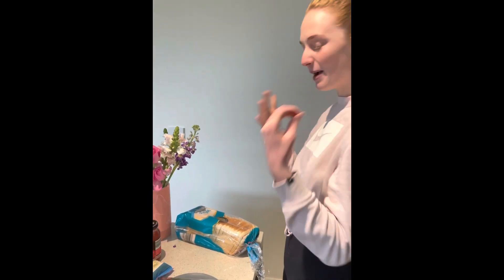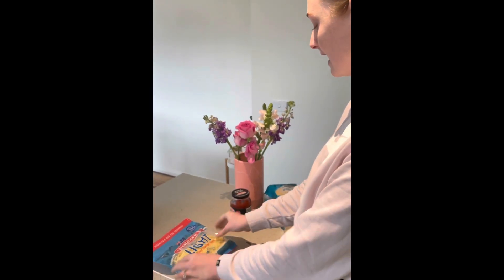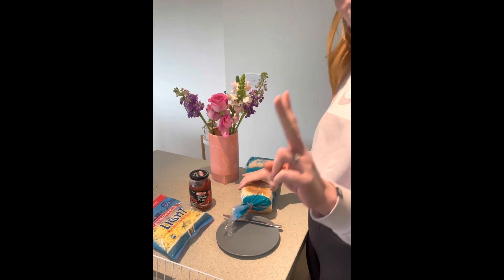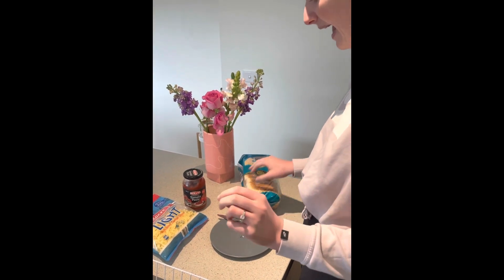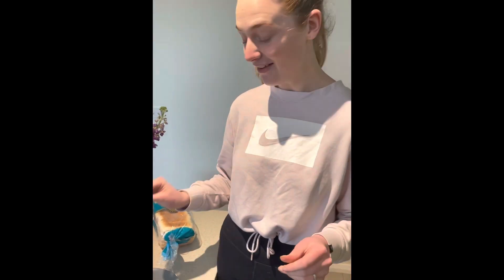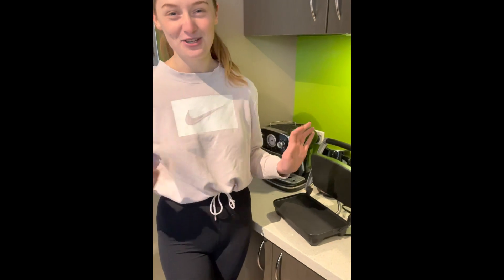My goal is to make a pizza sandwich and my materials. So today I'm going to be using cheese, tomato paste, I'm going to be using two slices of bread and I've got a plate, a butter knife and I'm going to be using my sandwich press.